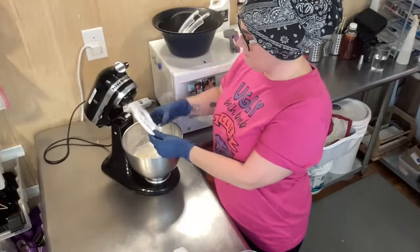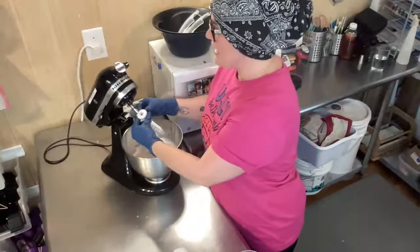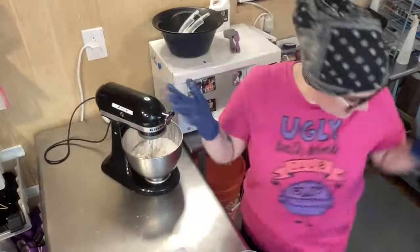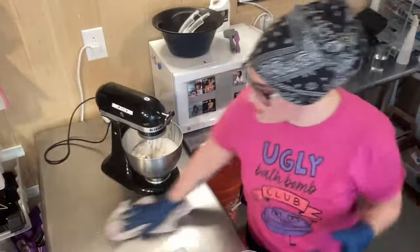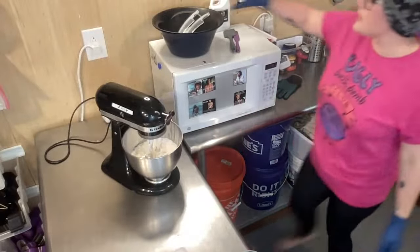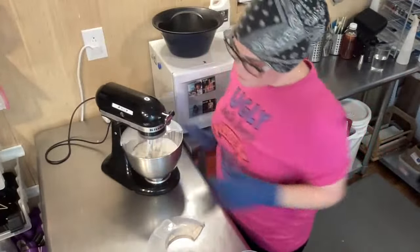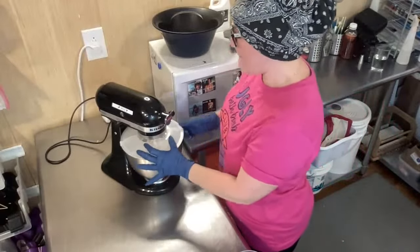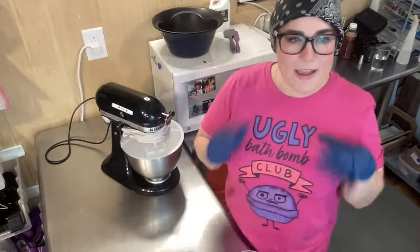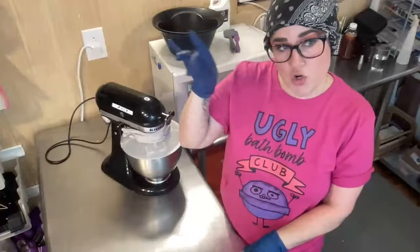That amount of rubbing alcohol is just a suggested amount based on our experience — I think it's 50 grams listed, and that's just the base. We have videos on YouTube that I'll include a link to in the description covering the different textures. Really, instead of going by a set amount, I definitely suggest you visually learn to look for what texture you want.